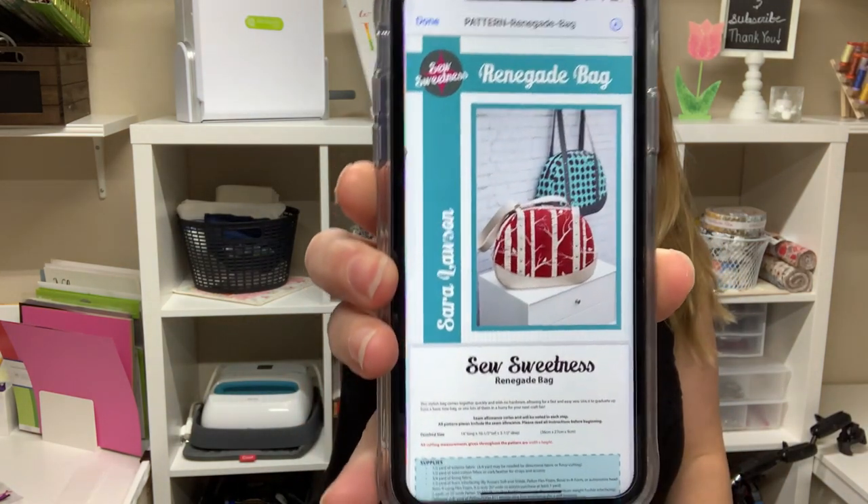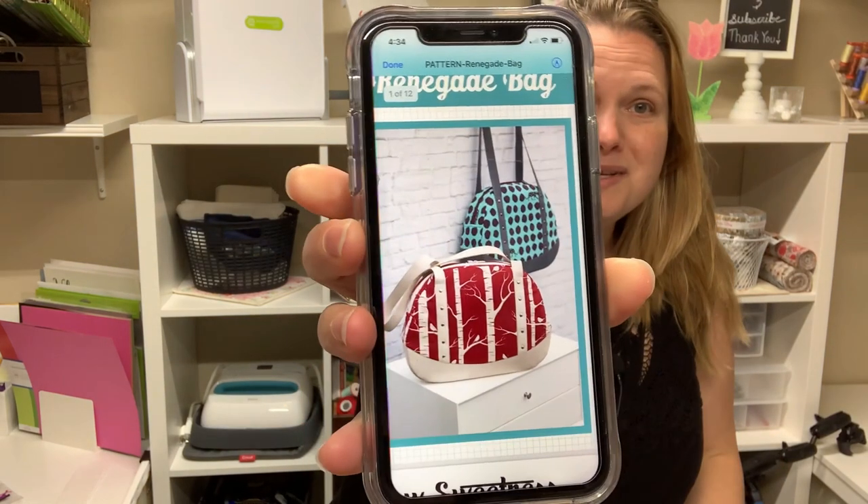I bought a few items from this shop aside from just the pattern and I do want to go through what I'm going to be making with them. It is the Renegade Bag, and again it's from Sew Sweetness. Isn't that adorable? I just love how this bag looks — it is really fun. I usually prefer cross bodies but this one looks like it has a nice long strap so I should be able to still fit it under my arm nicely.